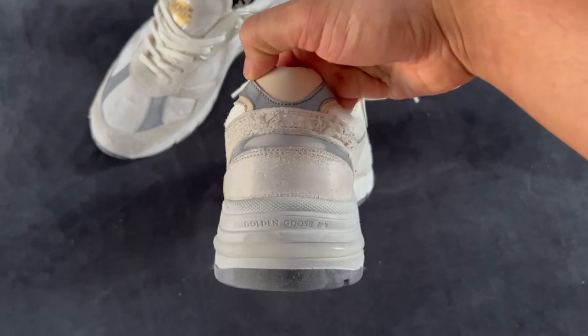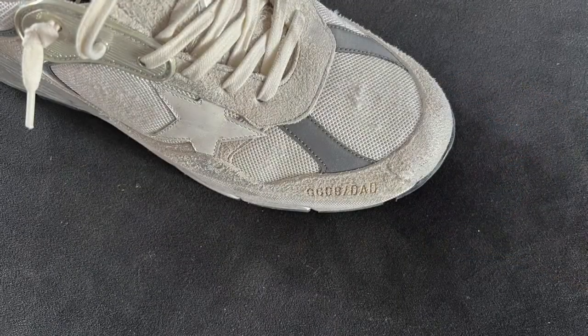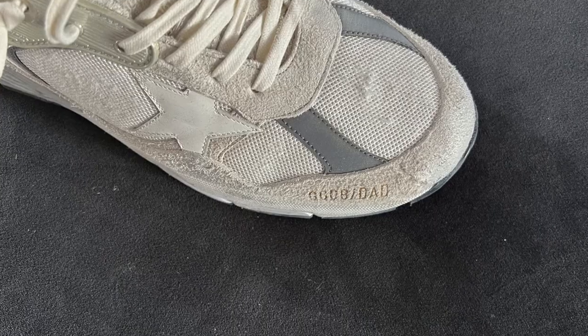An interesting fact I just learned about these shoes — and basically all the sneakers that Golden Goose puts out — is that they are entirely made by hand. That's super impressive.